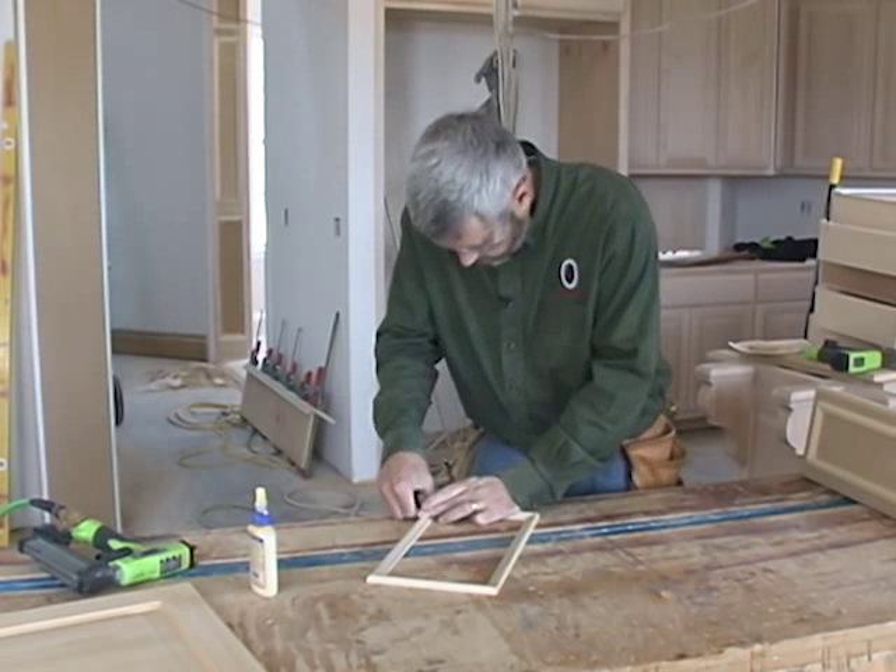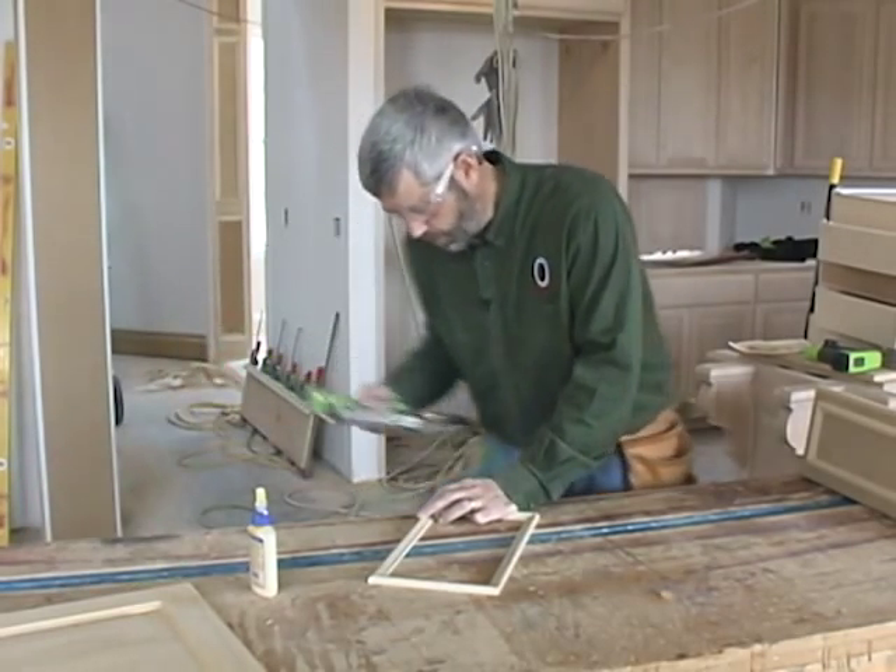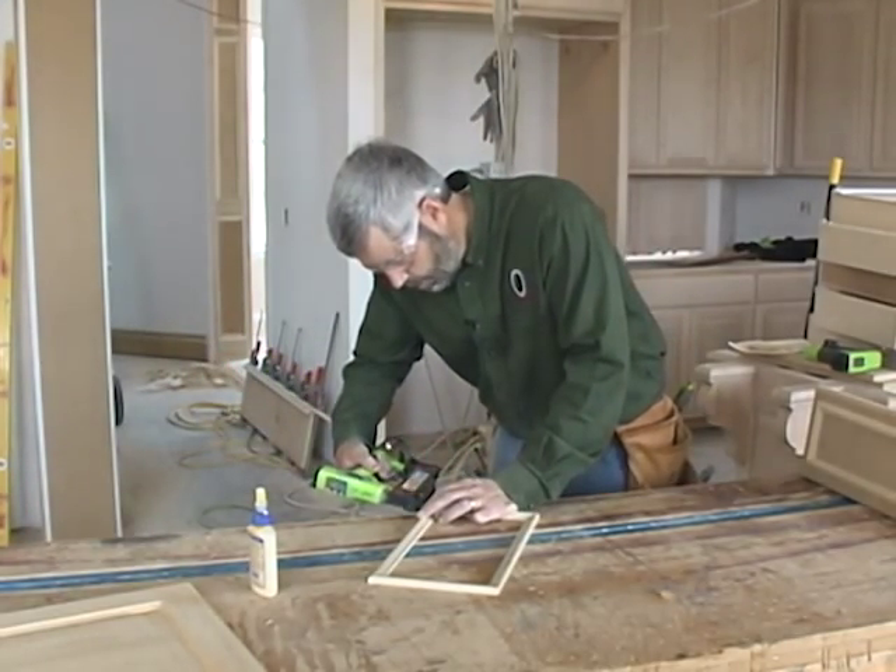It is important to pay attention to the long points. You've got to make sure they line up — that's why you see me running my finger over the long point to feel that the long points align.